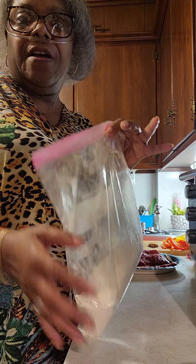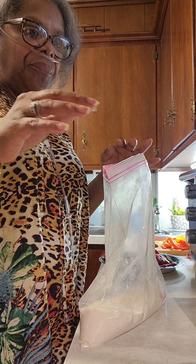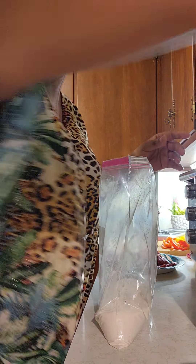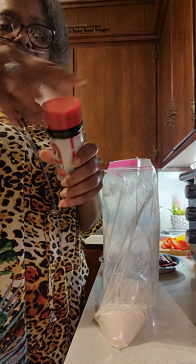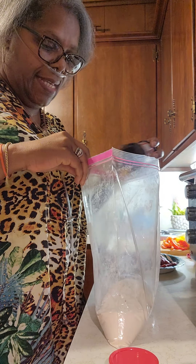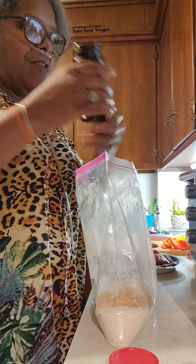I'm going to season this flour for some cubed steak, and I'm going to make it where you can just fry chicken with it if you want. We're going to start out with some Lowry's salt. Good old Lowry's.